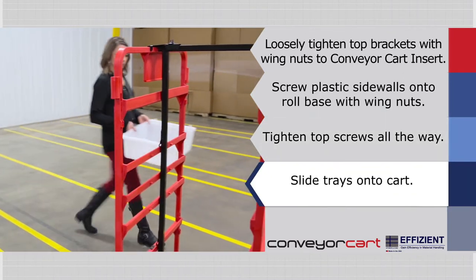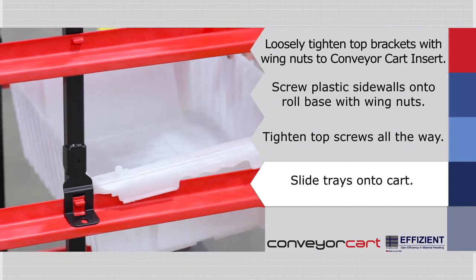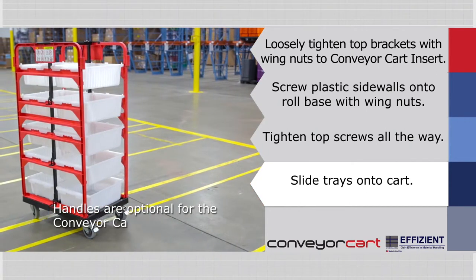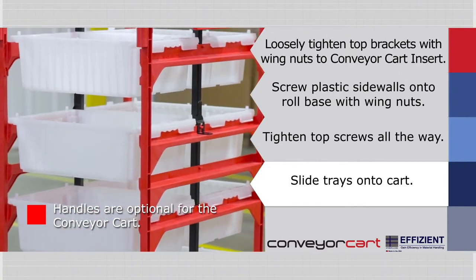Next, slide the trays onto the cart. Each level can hold up to two trays. Continue with the remaining trays following the same process. Handles are optional for the conveyor cart. Assembly is complete.